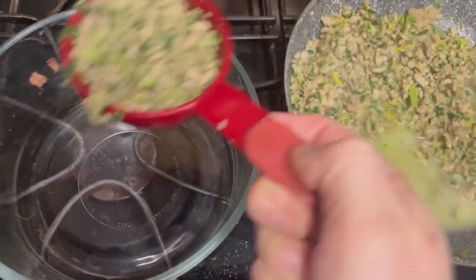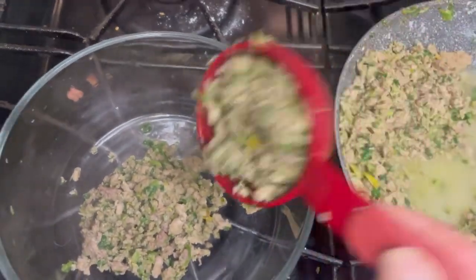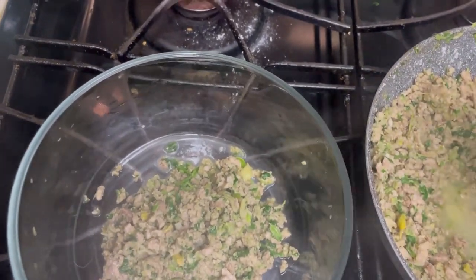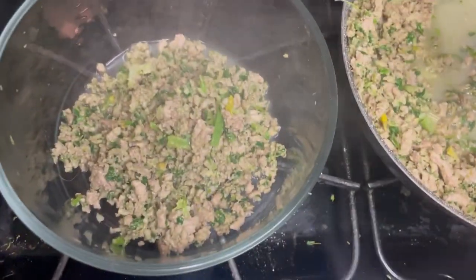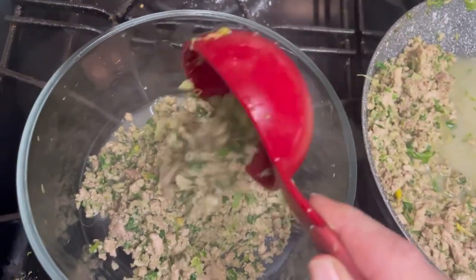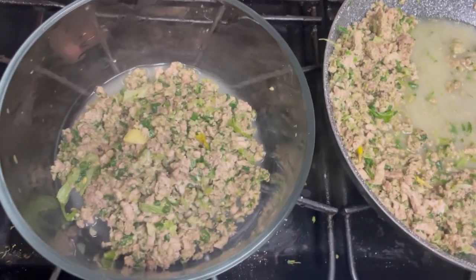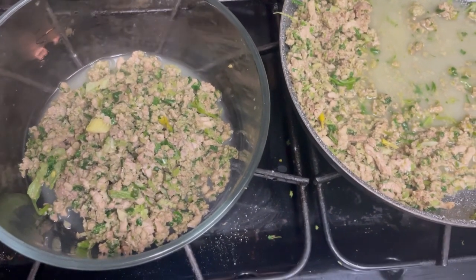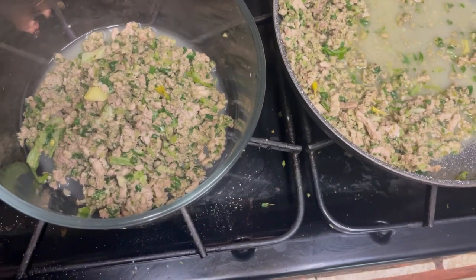I use a measuring cup — this is a half cup — just so I'm consistent and know how much we're giving Luna. I try to go heavy on the vegetables so that she's ingesting more vegetables than protein, again for calorie reasons and to make it as low calorie as possible. This also depends on whether you feed your pet once or twice a day, so do some research because I don't want to misinform you.